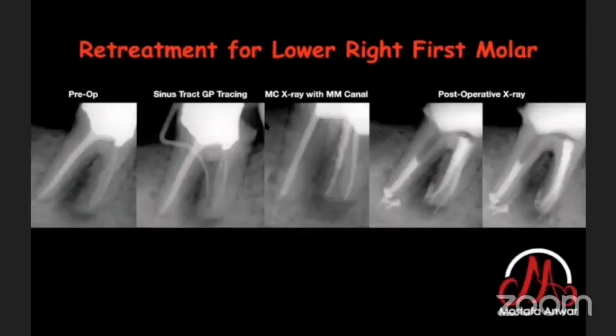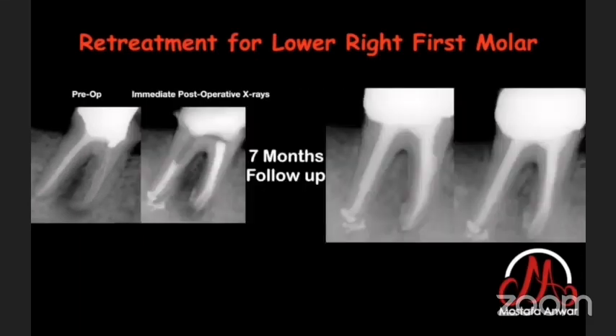Returning to the retreatment case of the lower right first molar with the lateral canal: this case came back after seven months. The follow-up X-ray shows very good healing and bone formation in the mesial root. All the radiolucent area is now filled with bone — beautiful healing after just seven months of follow-up.